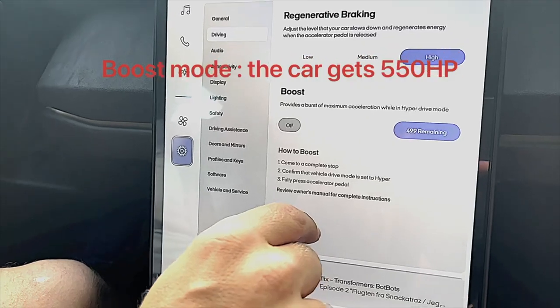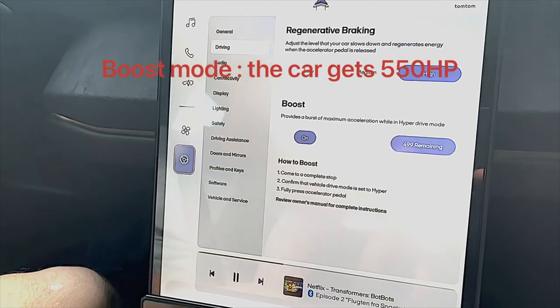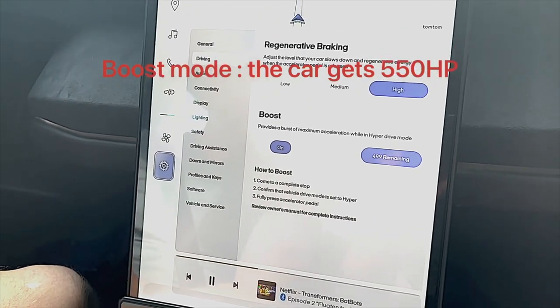The car is put in Hyper mode. I'm just going to activate the boost — ready to drive onto the highway here, so I'm just going to get ready.